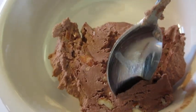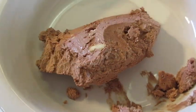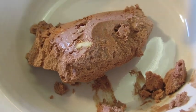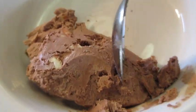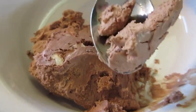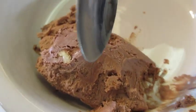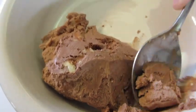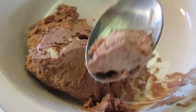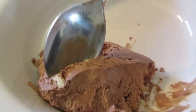Here we go — got almonds right in that chocolate. Smooth, creamy — tastes just like chocolate ice cream with those crunchy toasted almonds. Wow. This is my all-time favorite chocolate almond ice cream, and the great thing is you know every ingredient you put into it.